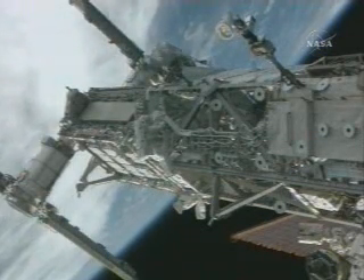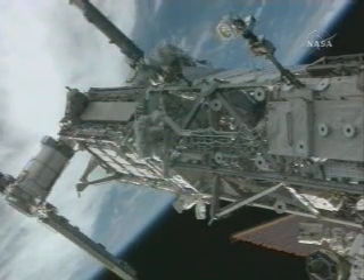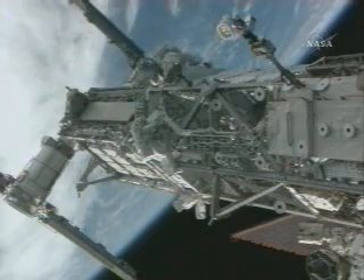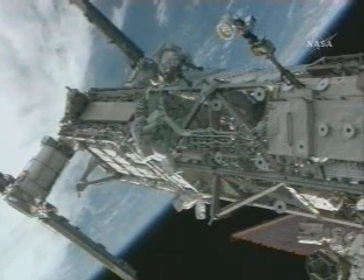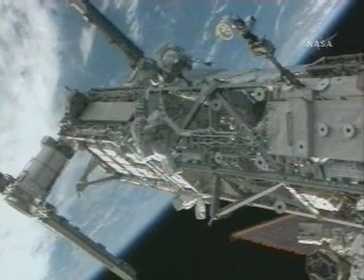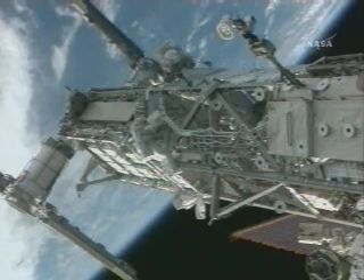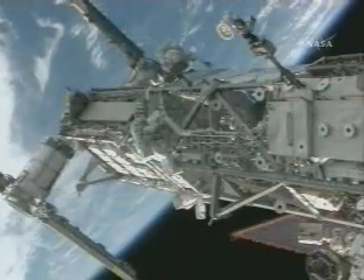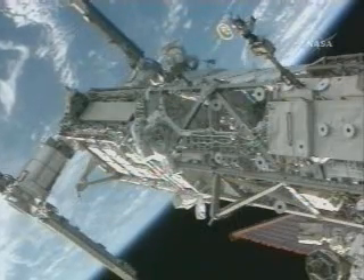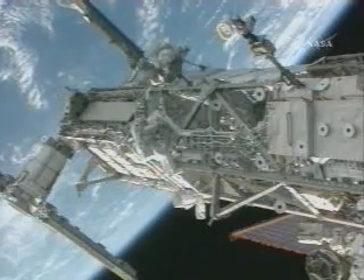Bravo 2, clockwise 3. Good copy. This is a view with astronaut Joe Tanner at the top of the screen and Heidi Piper in the middle on the outside of the P3/P4 truss structure. 40.13, 16.0 on the torch. Working on preparing the solar alpha rotary joint for future operation.